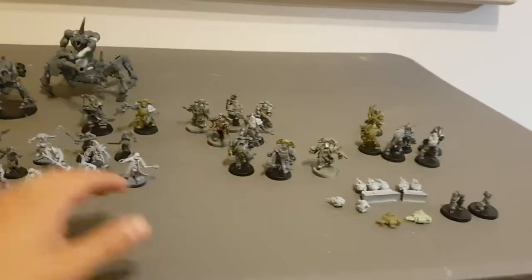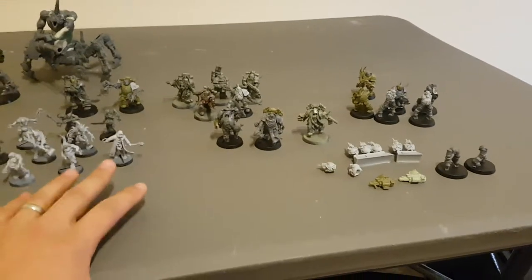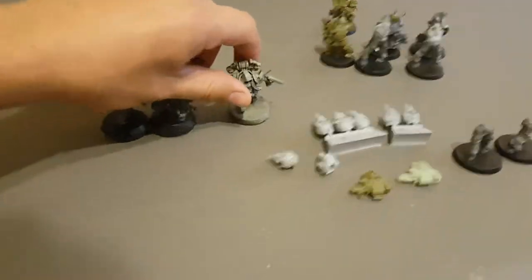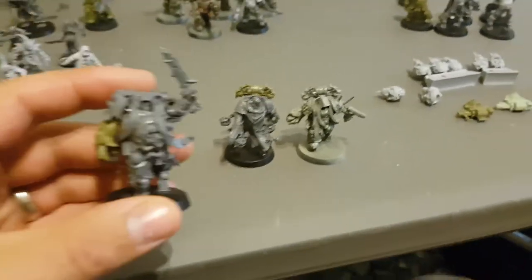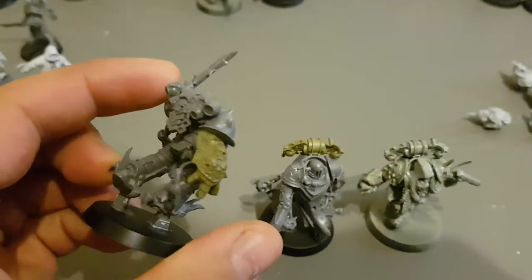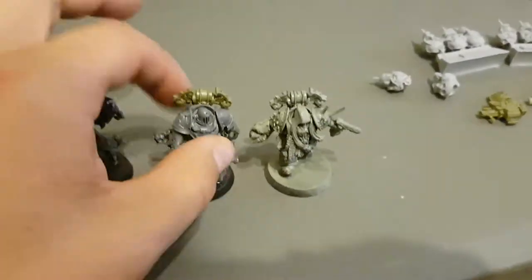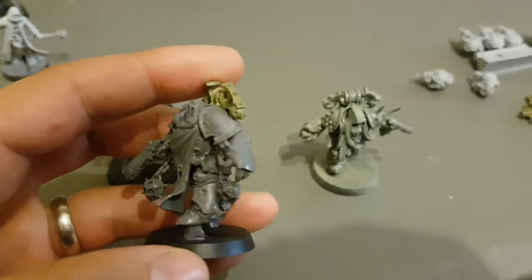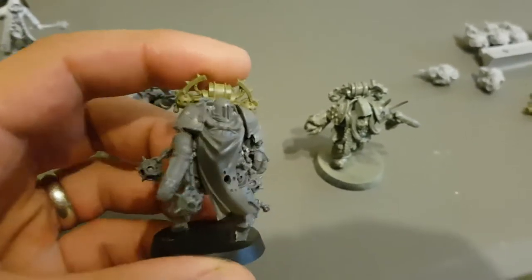The core of the army is the three units of Plague Marines. I've got three units of seven, seven being the lucky number of Nurgle. Three units being led by three champions, which I've done some conversions on. All of them are Power Fists — Power Fists from the Chosen from the Dark Vengeance box.